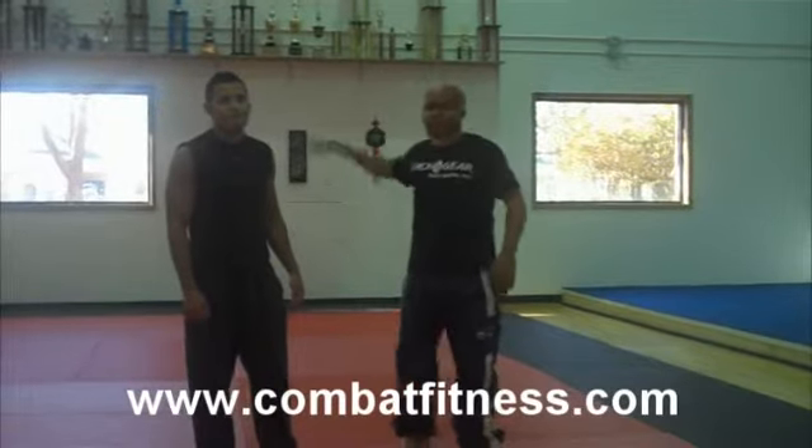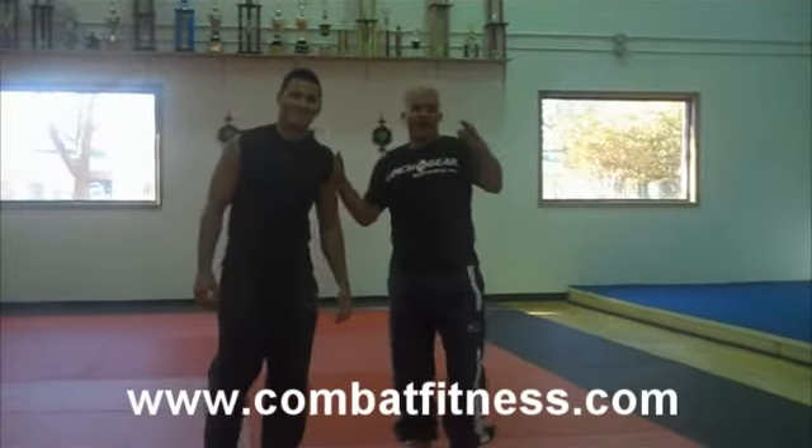For more information, visit www.combatfitness.com.